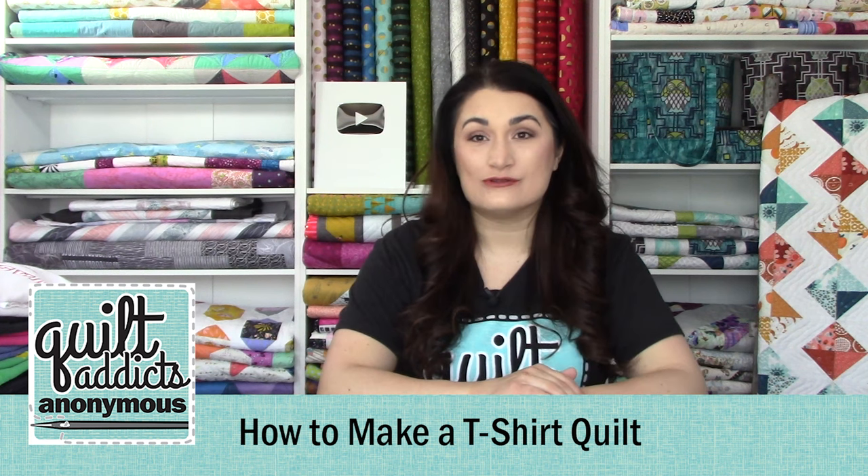Hello and welcome to Quilt Addicts Anonymous. I'm Stephanie Sebbing. This is the first video tutorial in our how-to-make-a-t-shirt-quilt series. This was actually the very first video tutorial series I did on YouTube — long before I had a set, long before I had a business. It was just my husband filming me in one take on a cell phone camera in our living room. So we've come a long way. We've got a hundred thousand subscribers now.